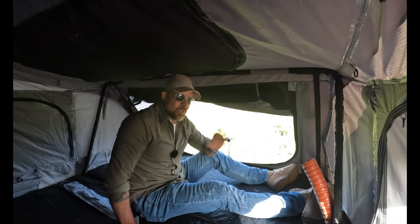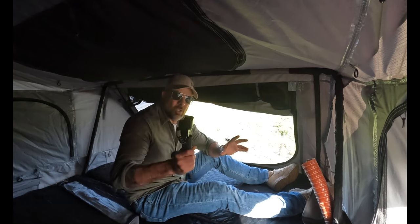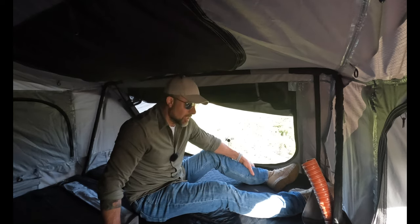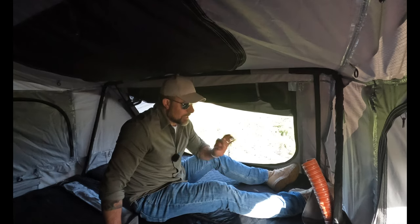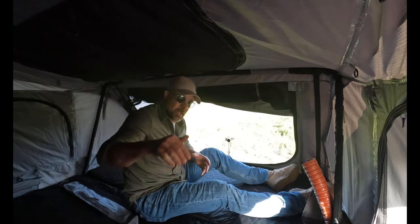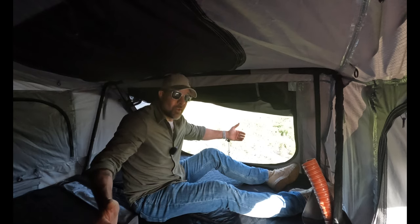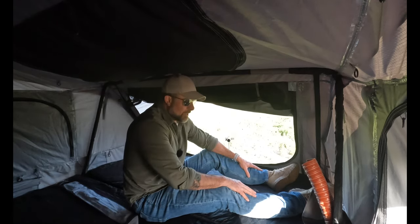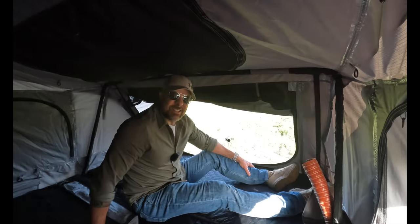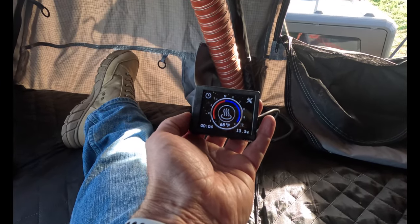Another question I get asked quite often is: how loud is the heater? In a minute we're going to go down and I'll bring you along with the GoPro so you can hear firsthand just how quiet these heaters are. Also, when you pick up a heater like this, from an installation standpoint you want to make sure the air intake and the exhaust are a good three to four feet apart from one another. You don't want the exhaust going into the intake — that's not going to be fun.